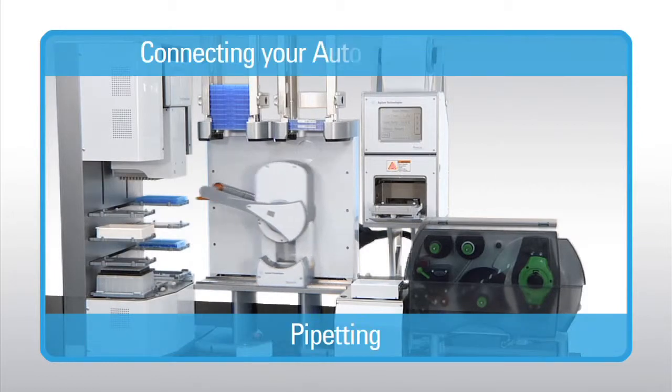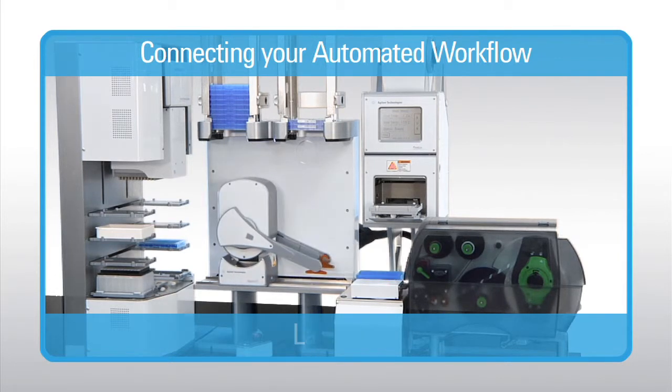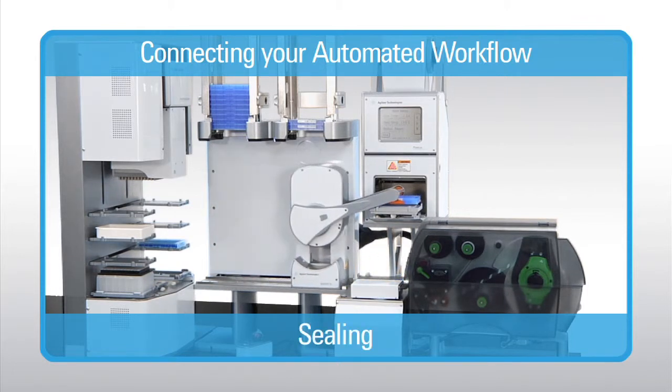The BenchCell is a low-risk, easy first step in lab automation, and it grows with you as your needs and budget allow. From a few dozen microplates to hundreds of microplates and overnight runs, the BenchCell works tirelessly, providing you with precious walk-away time.